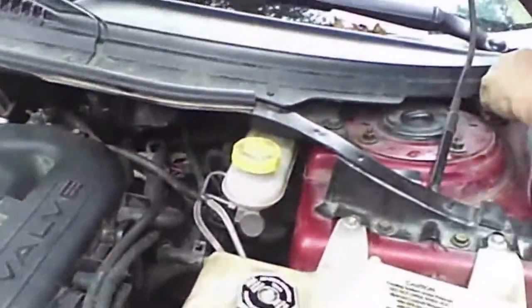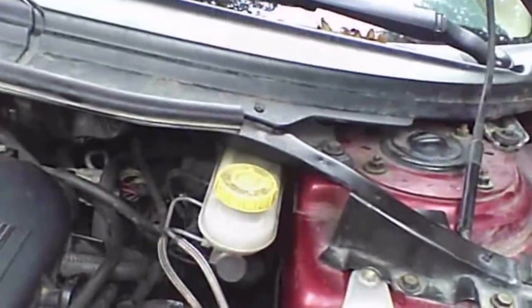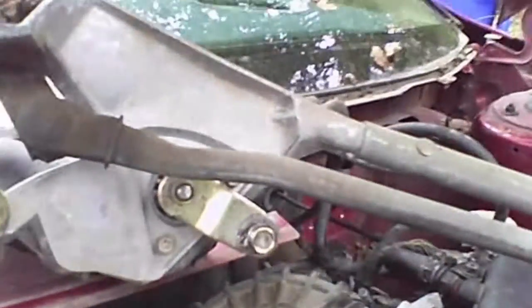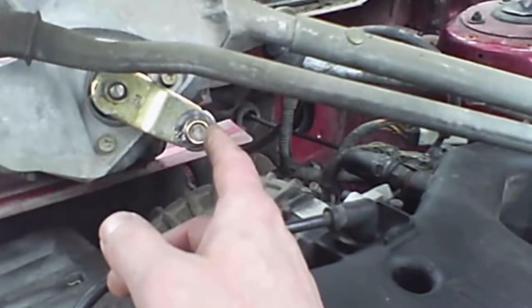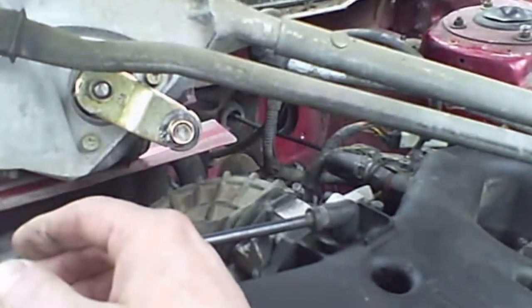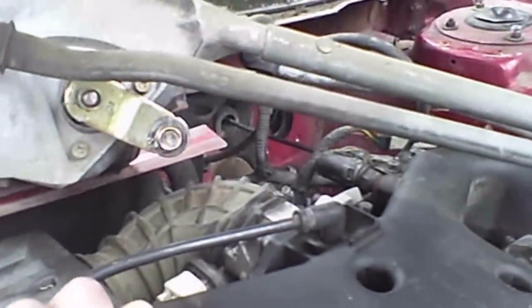The last thing we took out was this piece here — three 10mm bolts basically — and finessed it out of there. This thing was basically the problem; it was in the way trying to get it out. Even turning the key on, making the wipers go up on the windshield and then shutting the key off, apparently it would go back to the parked position and be in the way. So we just moved it.